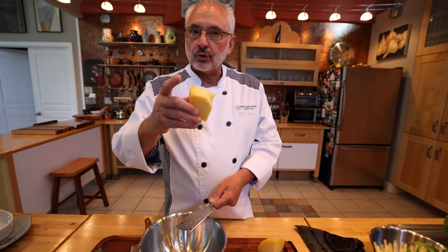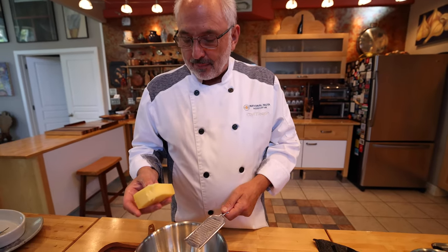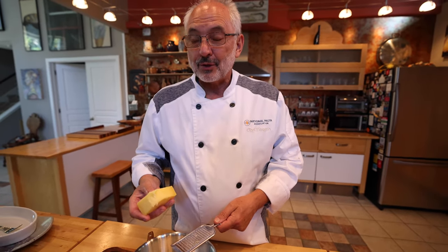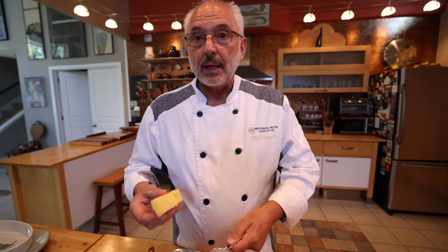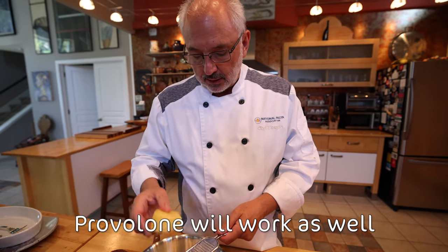In Nerano, they use a special cheese called provolone del Monaco — the monk's provolone. Obviously, we are not gonna be going to Nerano anytime soon, so I used something also delicious and very similar. This is a Caciocavallo Silano from the area that has been aged a little bit, so it has a wonderful aroma and it's very buttery, so it's gonna be great for this pasta dish.